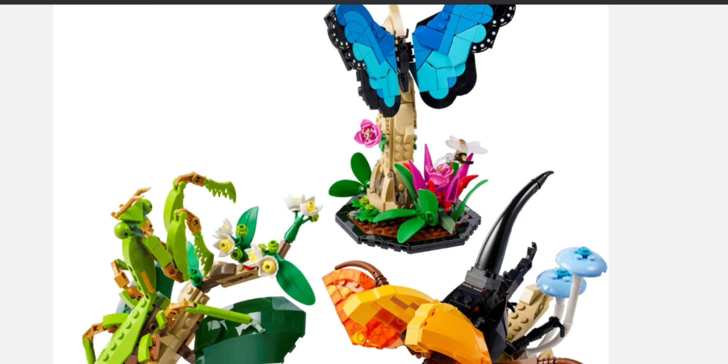This is a really cool set. The bugs look really lifelike — awesome insects. That is all for now. Please like and subscribe. I hope you liked it, and I'll see you next time.